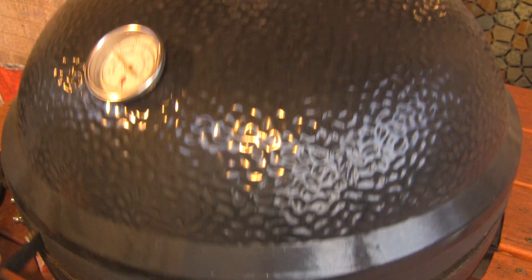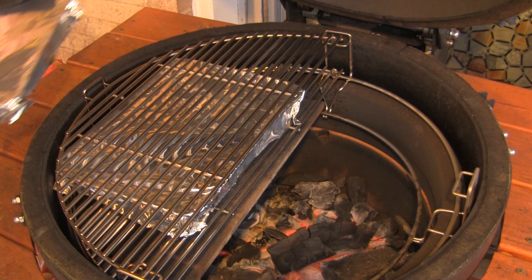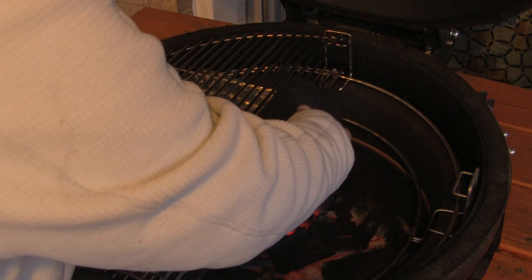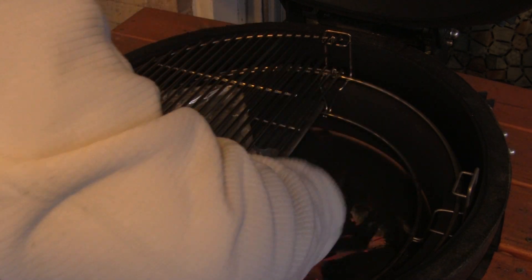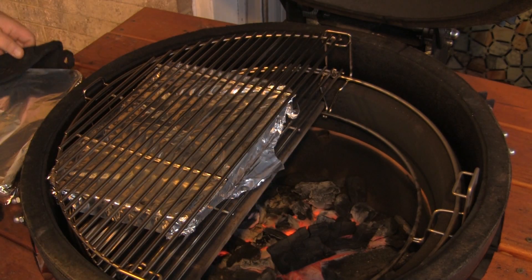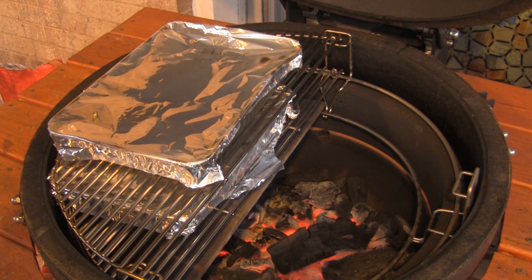We're about 20 minutes through, so I'm going to open this up and rearrange. I'm going to pull this pan out, spin it around, and then put that one back on and flip it around the opposite side. Cook these guys for another 22 minutes.